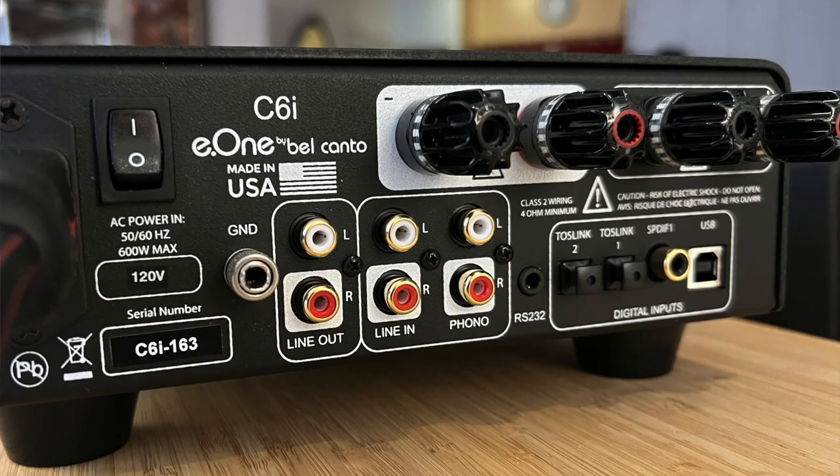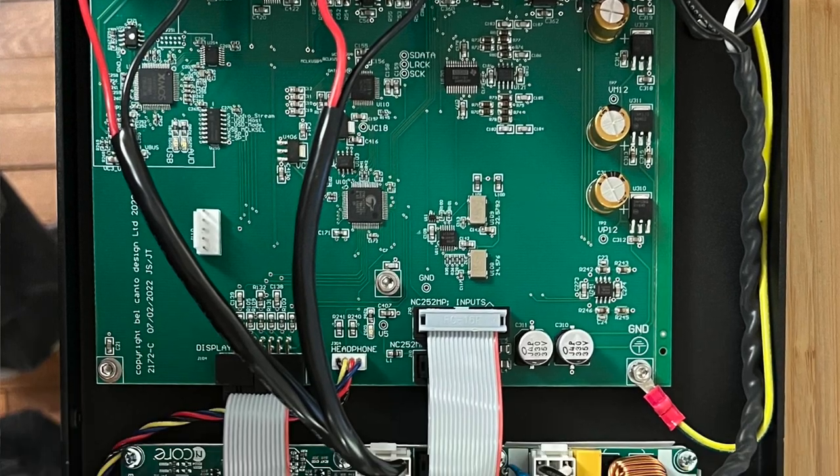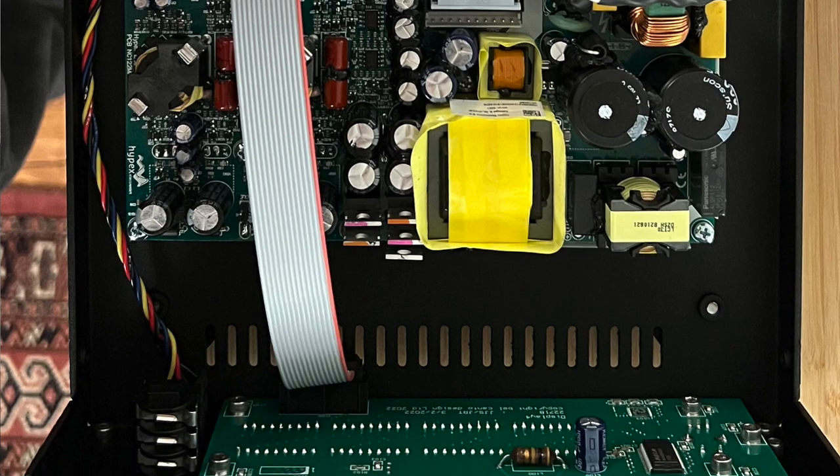Let's look at the back panel connectivity. There is a moving magnet phono input, a pre-amplifier output — which you could use to drive a subwoofer, and I did — and one set of analog RCA inputs in addition to the phono input. The digital options are a bit more generous: two optical inputs, one coax, and USB. The internal DAC handles DSD 128 and PCM up to 192kHz/24-bit.